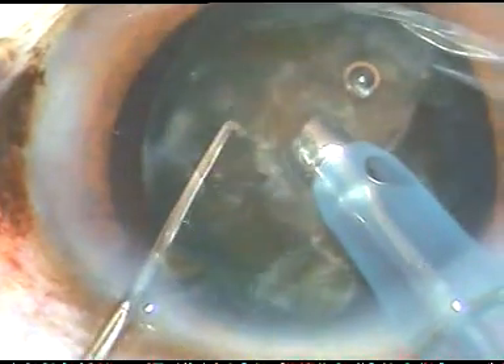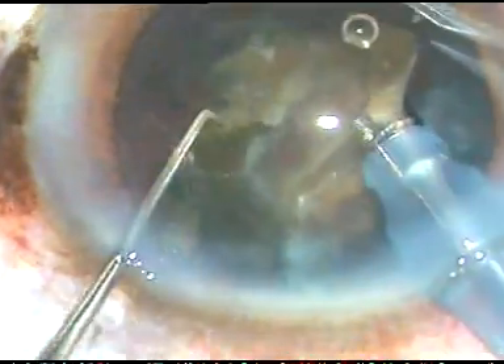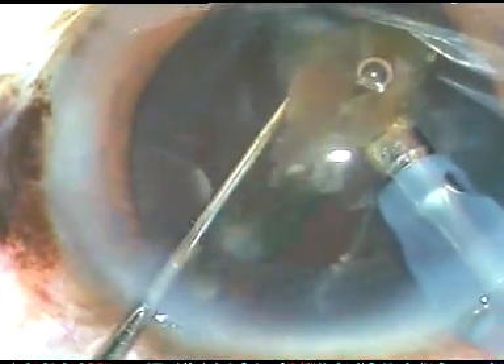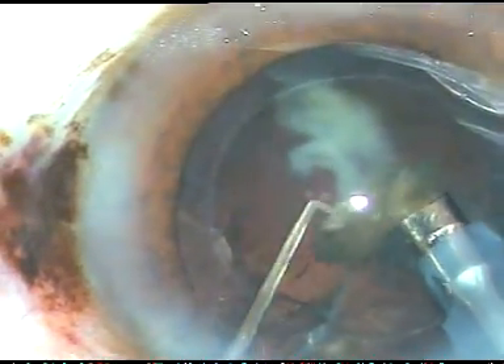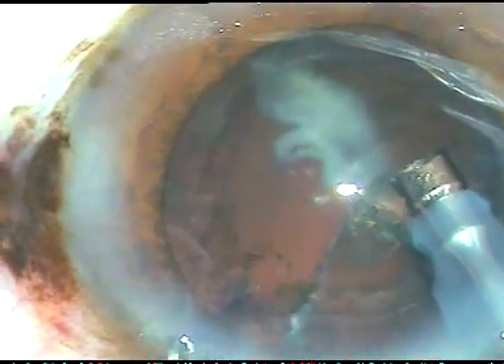Now here I separate the epinucleus and see what happens. The whole epinucleus came first. And here I see that the PC rent has already occurred. So I take this nuclear fragment here and try to emulsify this. Fortunately, the anterior vitreous face is still intact. And the vitreous is not in the anterior chamber.